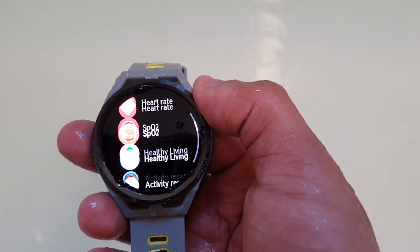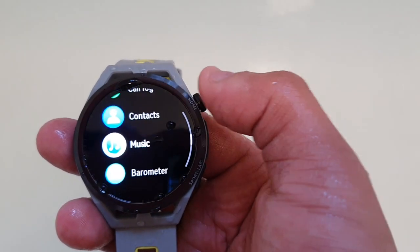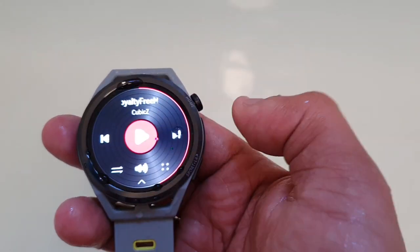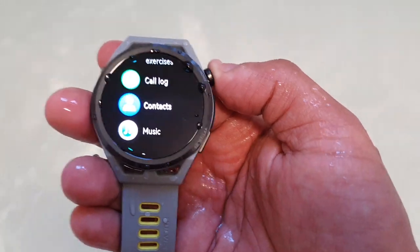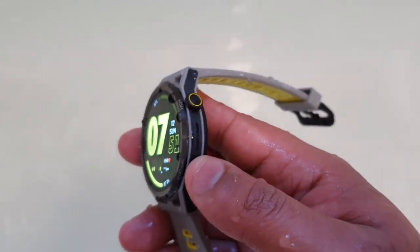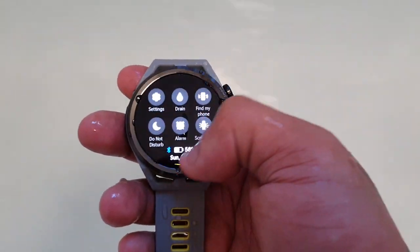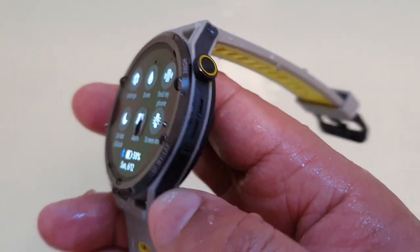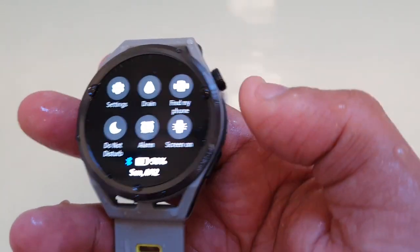Let's go ahead and stop the music. So, I'm going to show you one last thing. What I like about this watch — once you've finished swimming, it has a feature that you can turn on to drain the water from out of the speaker.